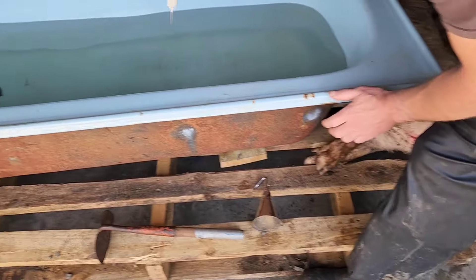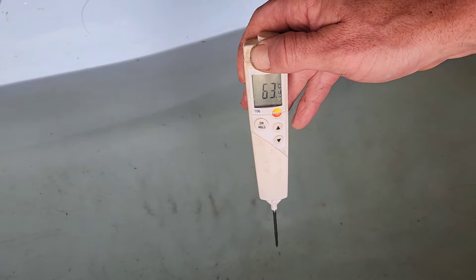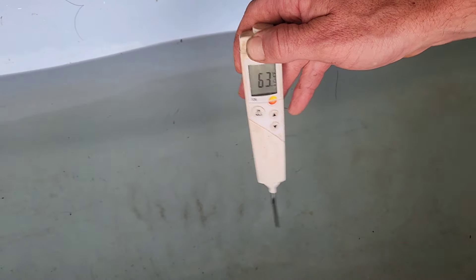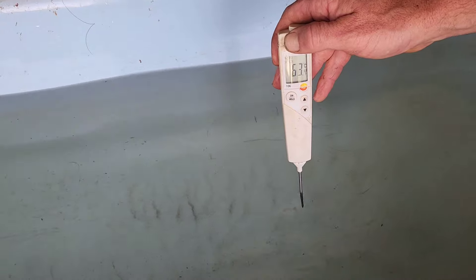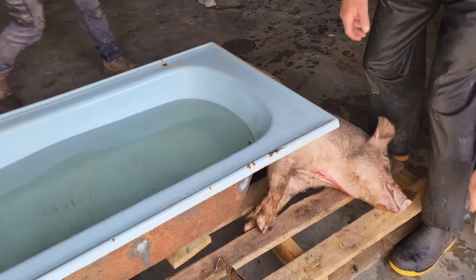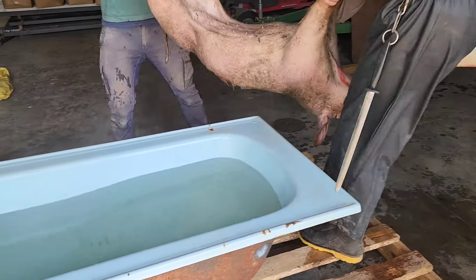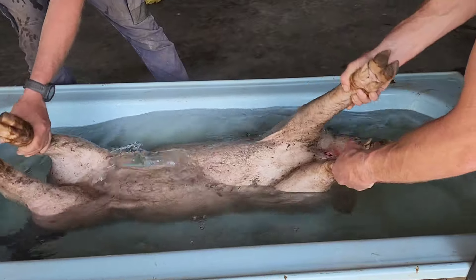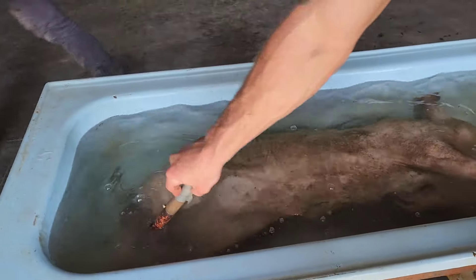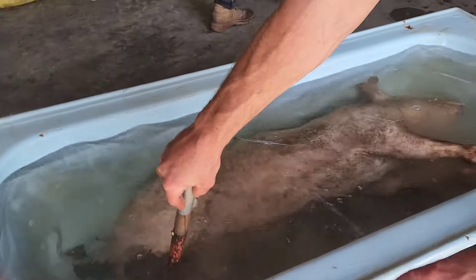I've got the water to 65, or near enough — it's on 63.5 there, which shouldn't be too bad. We'll drop her in and see how that goes. Just let her soak in there for a bit, and you'll see when the hair starts coming off, I'll show you.